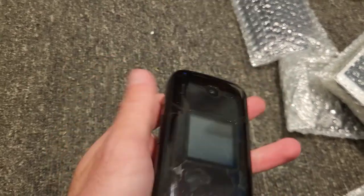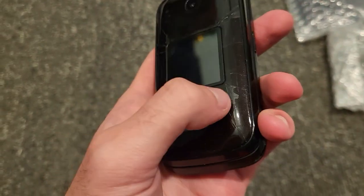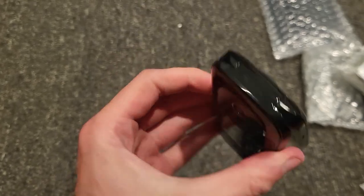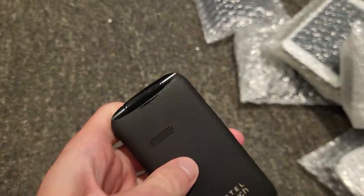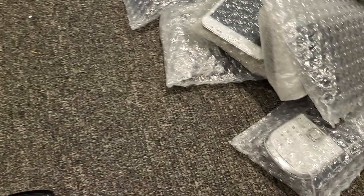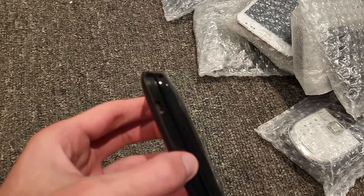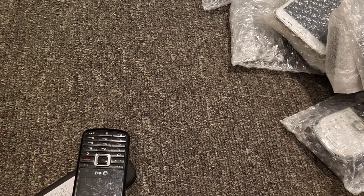It is dead. I don't know what model it is. It looks like it's cracked on the sides — I don't know how that happened. It feels like it has a battery, so it probably does. I'm just going to assume it does. Some of these don't have batteries.